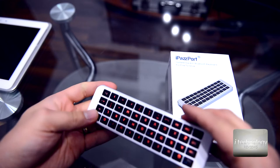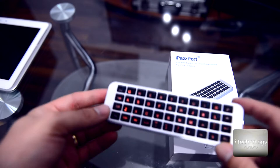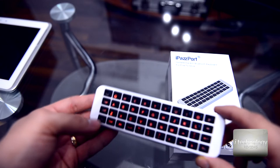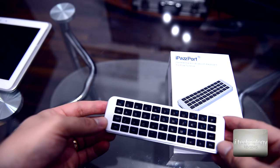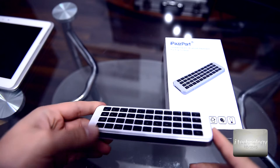Furthermore, it uses Bluetooth 3.0 connectivity. It's slim, wide, and portable. It's suitable for mobile phones, tablets, PCs, laptops, or other devices with Bluetooth 3.0. The maximum range is 10 meters or 40 feet, and it weighs just 90 grams, making it very lightweight.